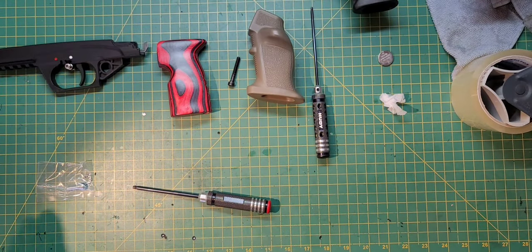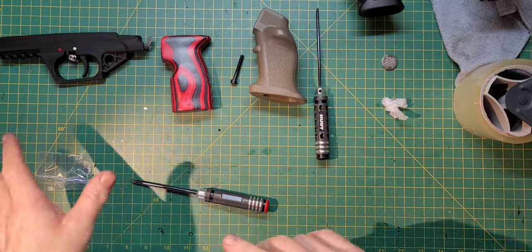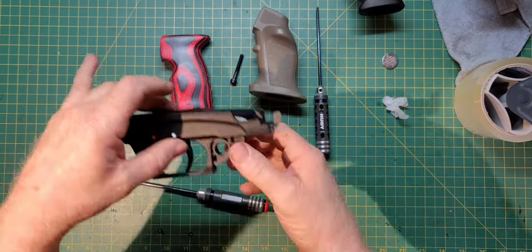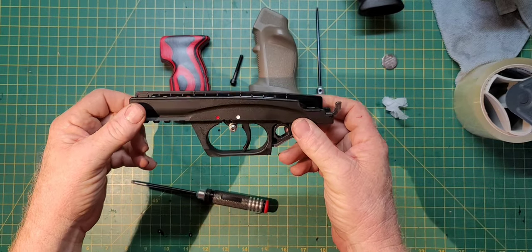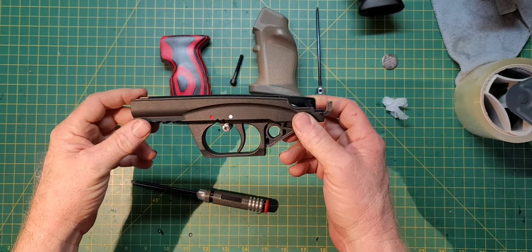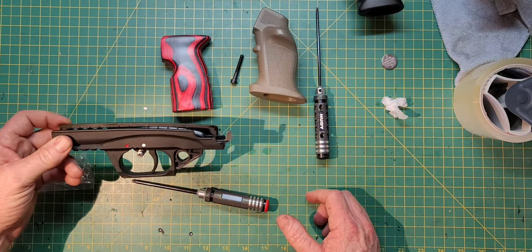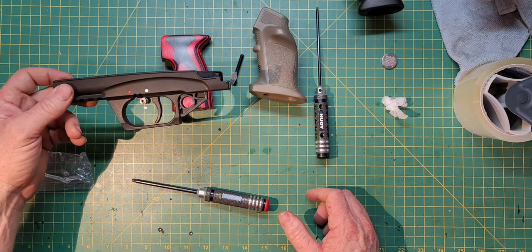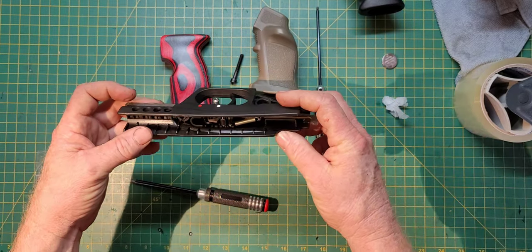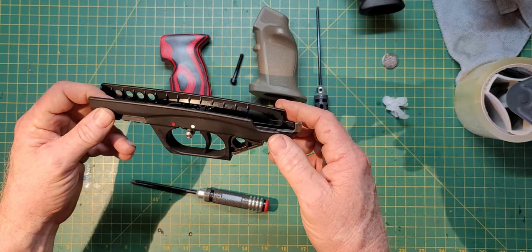Hey guys, welcome back to another video. Today we're going to talk about AR-15 grips and how it relates to the Edgun Lushy. I went ahead and took the bottom frame of the Edgun Lushy apart to show you how the safety works and some do's and don'ts with your pistol grip choice. We've had a couple of issues that have caused some problems — nothing that can't be dealt with — but I want to alleviate future problems.